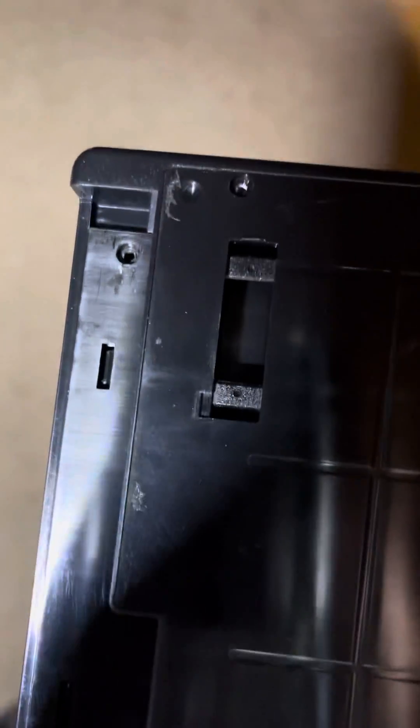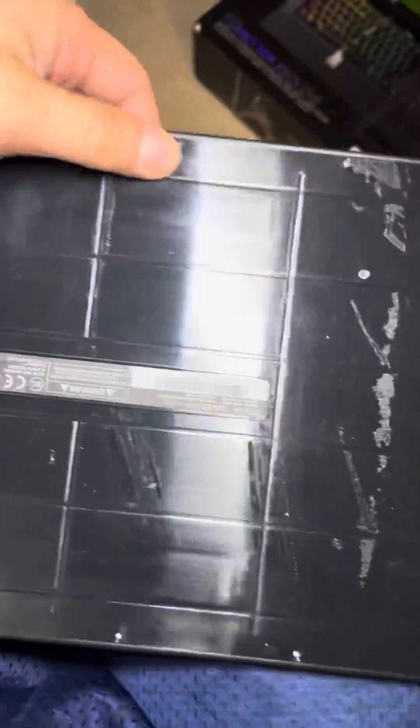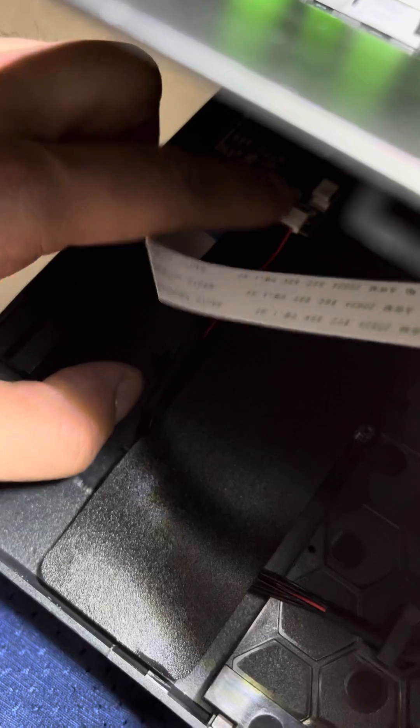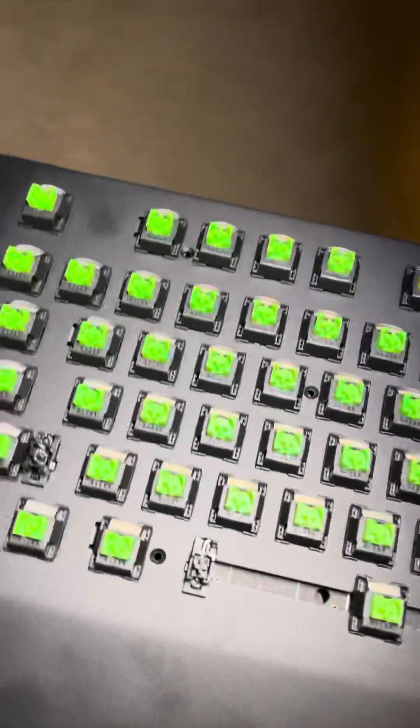Take out the two small screws here and here, then pry the tab up to pull the tray out. There are three more screws under the tray. Once you've got all those out, pop this off — and this ribbon cable was unplugged. Plug it back in and plug the keyboard in.